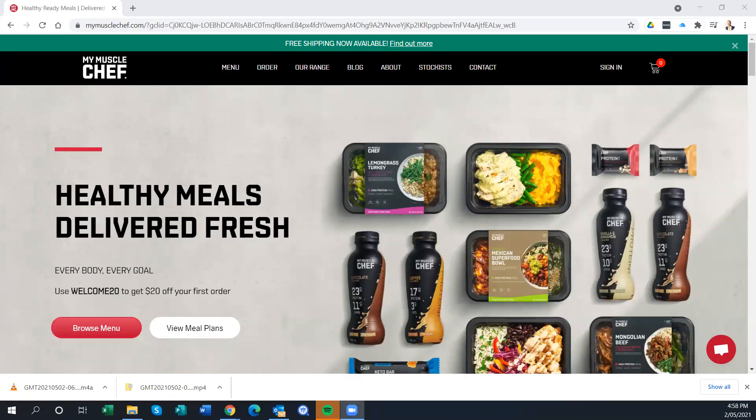Welcome to this presentation and review of MuscleChef. My name is Rob Evans, and I'm your weight loss coach, health strategist, and internationally published author, helping take your life, your business, your health, fitness, and mindset from where you are right now to where it is that you want to be.